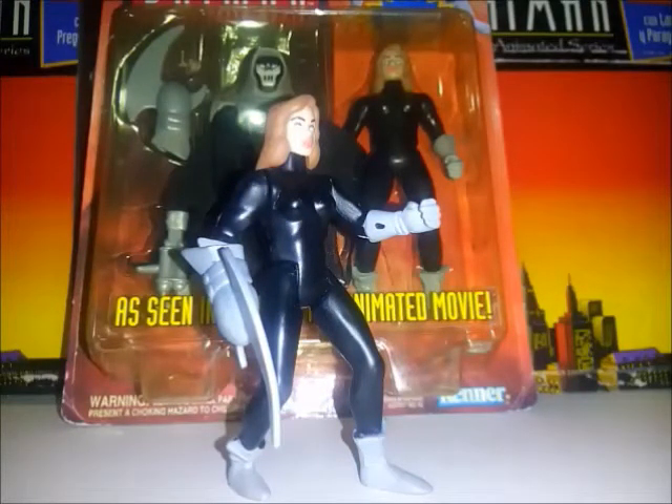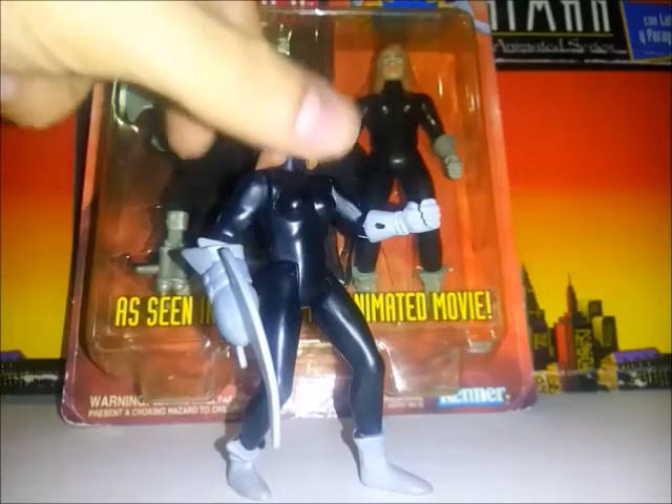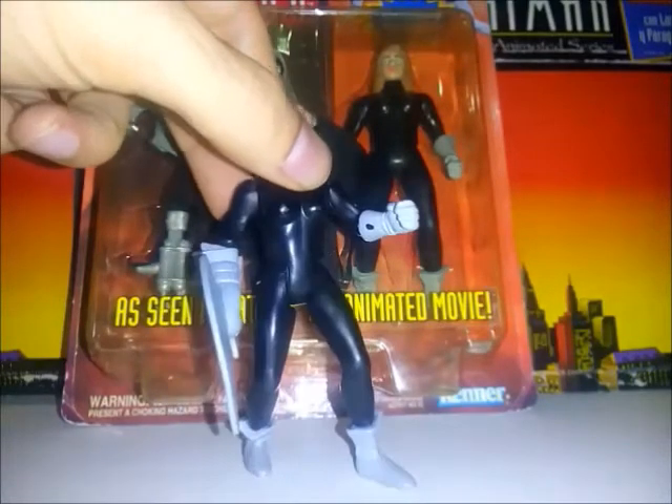En cuanto a la pose, tiene una pose de batalla bastante ligera, no es tan fuerte como la de Catwoman por ejemplo. En mi opinión personal no me gustan las poses de batalla; me gustan las figuras erguidas.